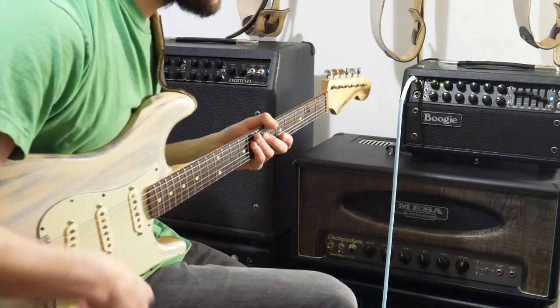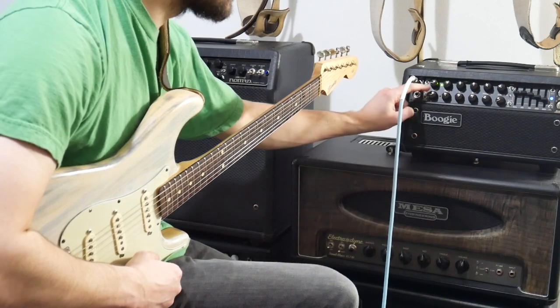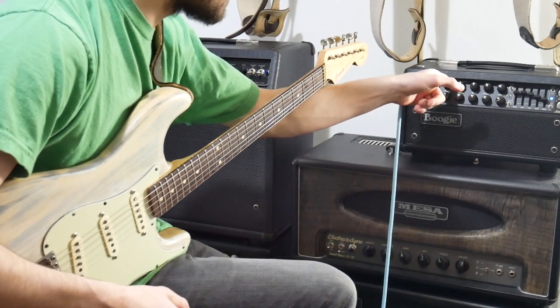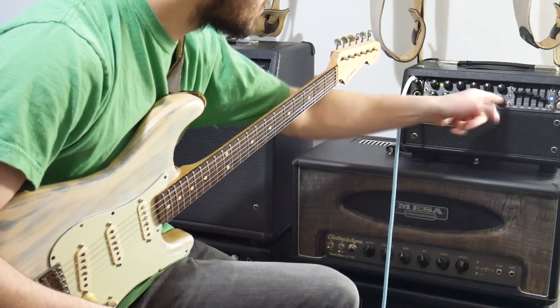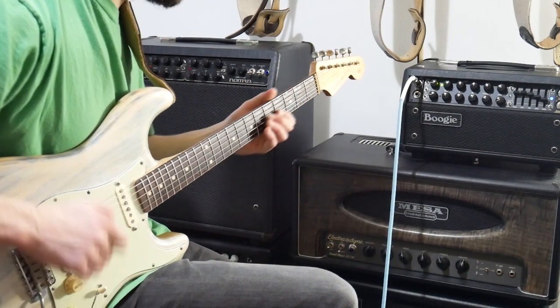On the clean channel I've got it running in fat mode with gain at just over 9 o'clock. Treble is just over midway at about 1 o'clock. Mids I've got right in the middle. Bass in the middle. Presence at about 11 o'clock. And the master you'll obviously adjust depending on how loud you're allowed to be on the gig.